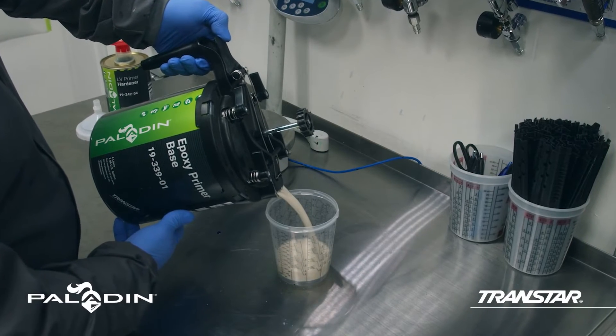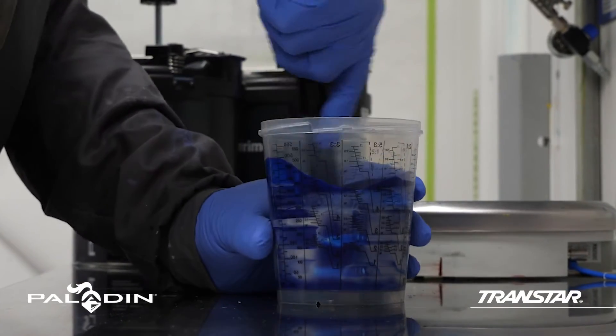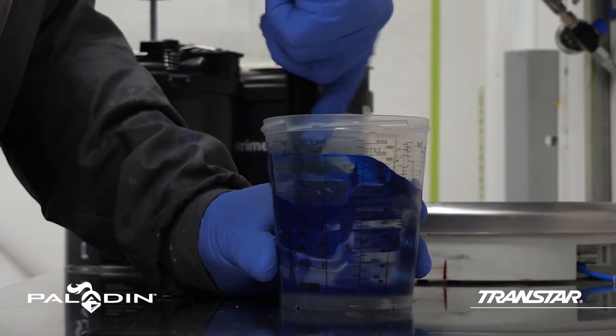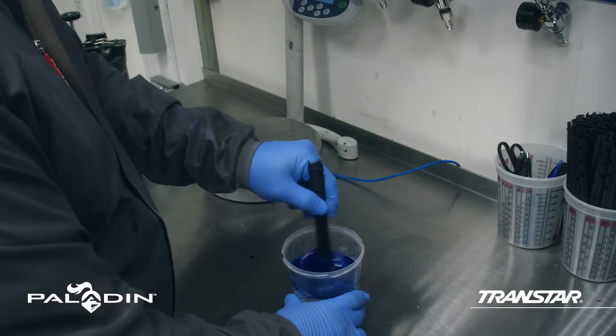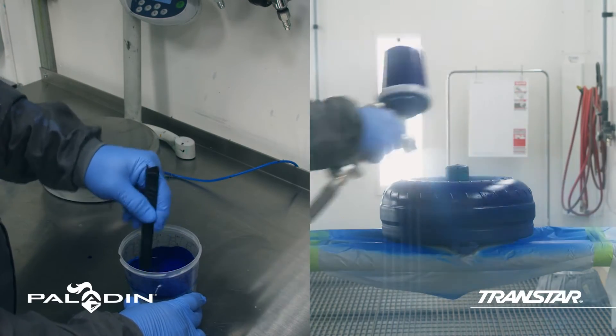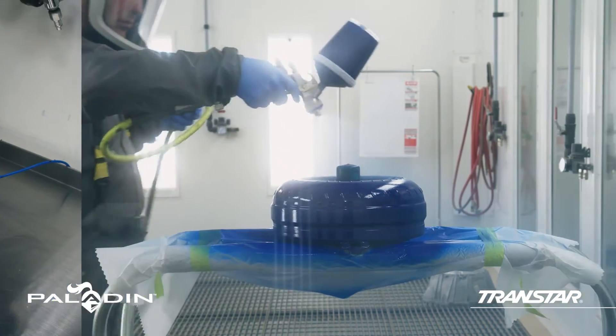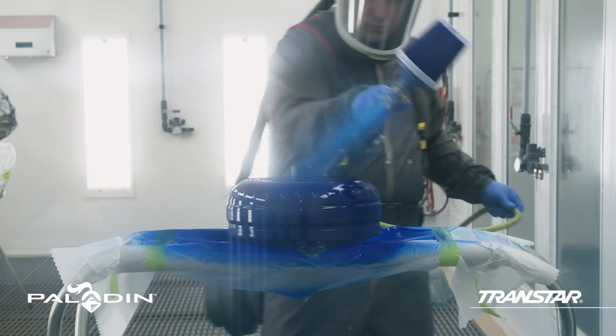Transtar's 339 Epoxy Primer Base is a base that can be tinted using any of the more than 15,000 color formulas in the Paladin range. This means the primer color can be matched to the top coat color to save cost and extend the appearance life cycle of the project. It is also suitable for any metal substrate.